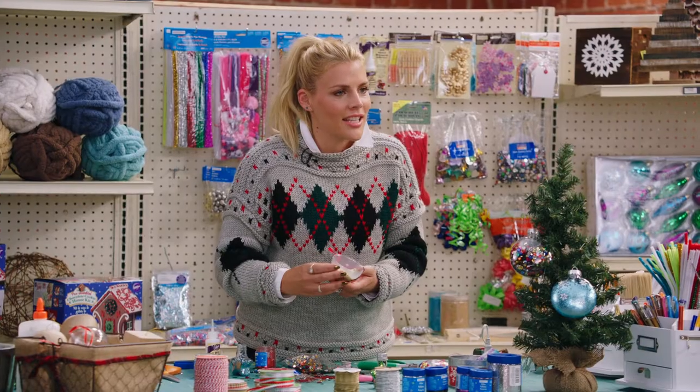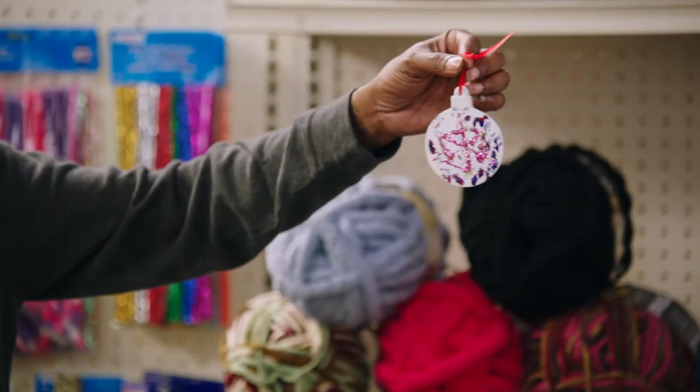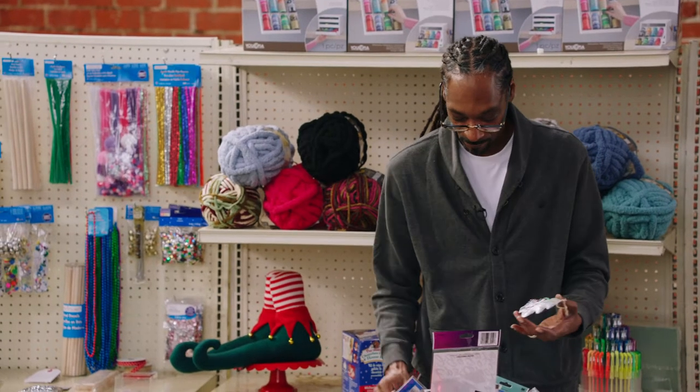Do you see that? That looks awesome. It looked like mountains and snow, and my art skills is amazing, man. That's why I love Michaels, because there's so many different things that you can get into while you're here.